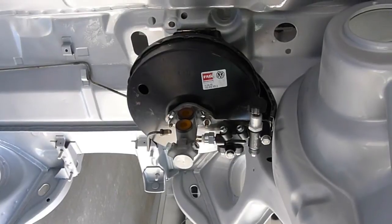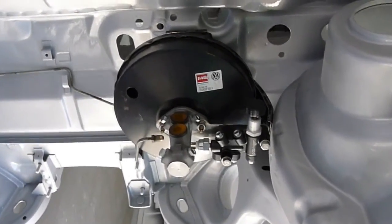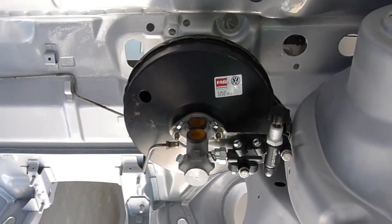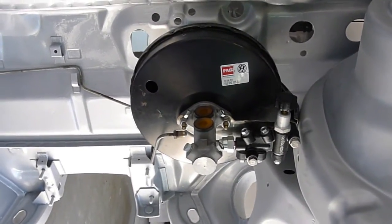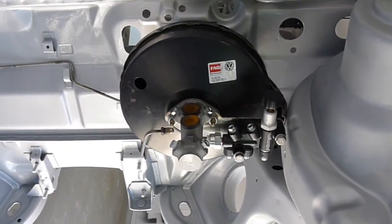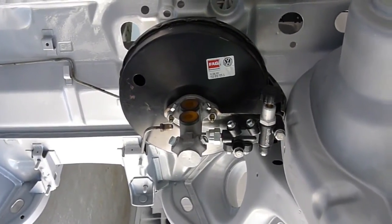I've built this stainless steel bracket to hold the Woolwood proportioning valve on the front there of the booster, just sort of sandwiched in there with the master cylinder. And that means I can start measuring and running my lines.